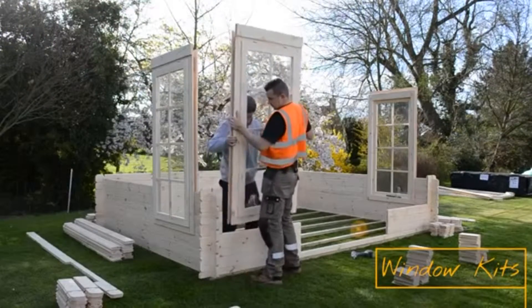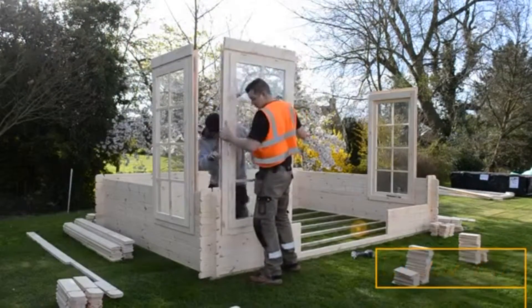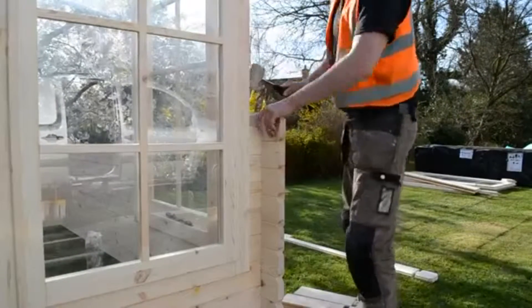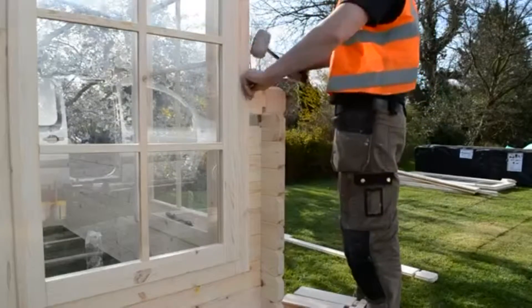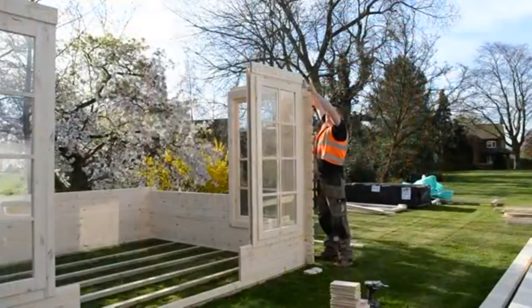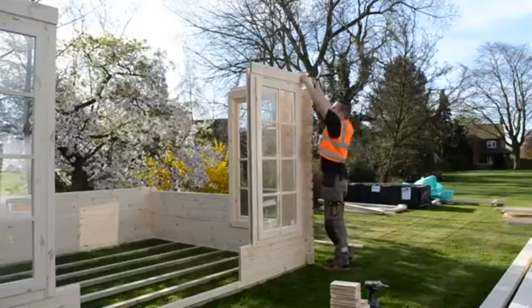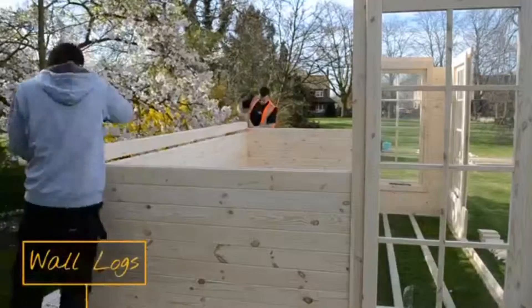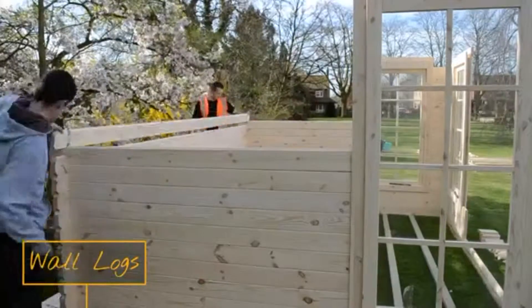Install all four window kits and re-tighten the bottom framing before starting on the walls again. The front corners of this cabin are quick to construct, simply slotting the log into the window frame and tapping together with a mallet. The rear logs of the cabin can now be installed, alternating between the back and the sides — they go up pretty quickly once you get going.